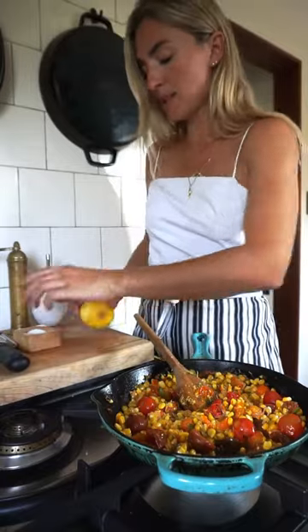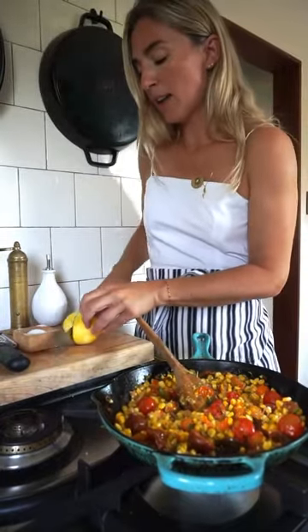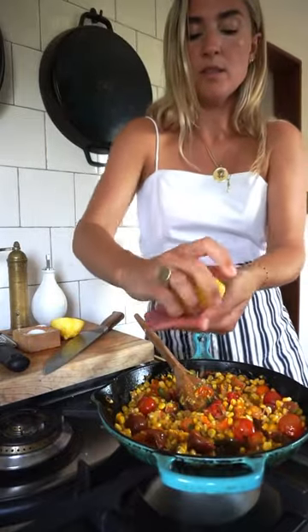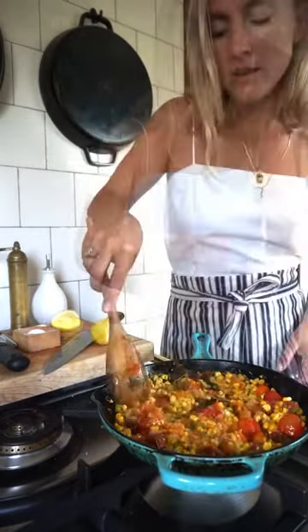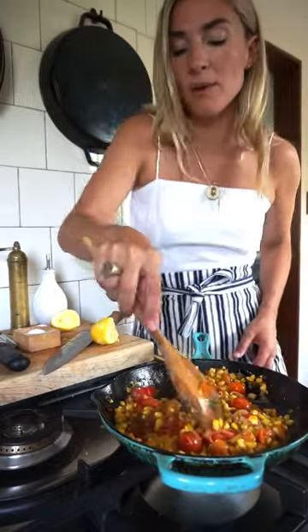So we've added lemon zest, and now we're going to add a little bit of lemon juice. Give this a quick stir and we'll set this aside and grill our salmon.